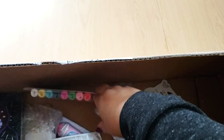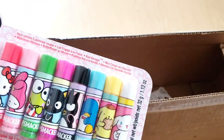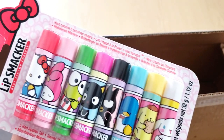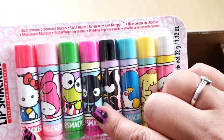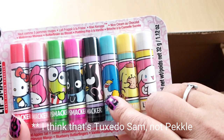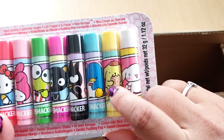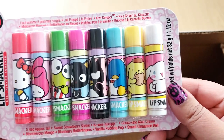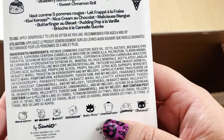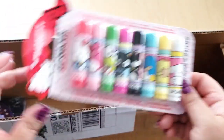Okay, Sanrio lip gloss! I'm obsessed with lip balm and lip gloss — I don't necessarily use it all the time but I like collecting it. This is amazing. We have Choco Cat, Hello Kitty, My Melody, Keroppi, Choco Cat, Badtz-Maru, and I believe Pochacco — and Cinnamoroll, and Pom Pom Purin. These are the characters, and the scents are really good.